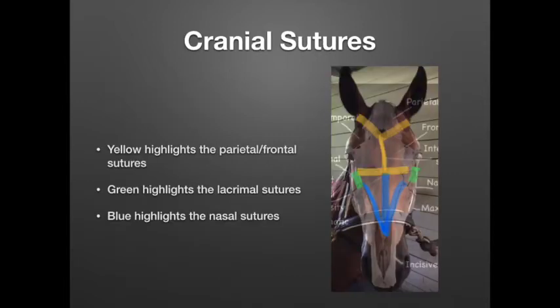This picture shows where the cranial sutures are located. The yellow highlighted areas show the parietal and frontal sutures. The green highlighted area goes directly over the lacrimal suture, and the blue highlighted area is over the nasal sutures.